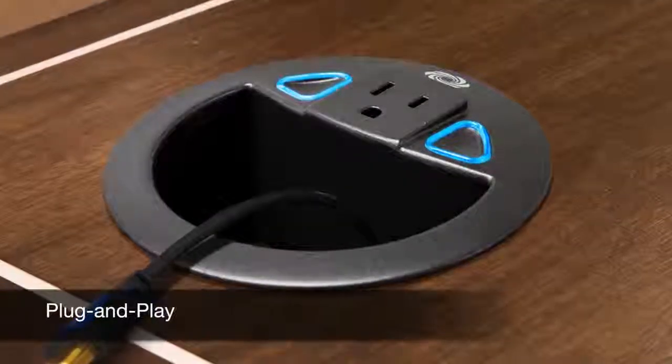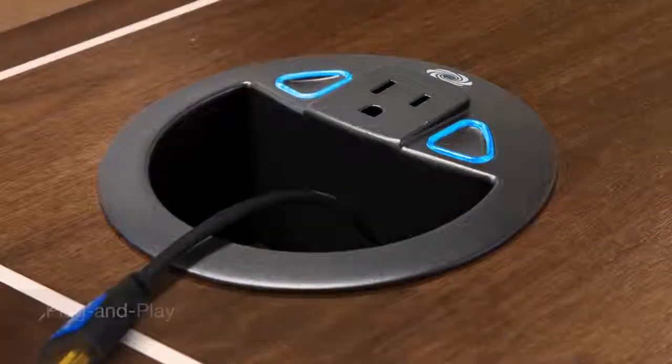AV Framework makes it really easy to configure room systems and get them up and running without any programming. The DMPS3 models provide auto-switching right out of the box, so all you need are sources and a display. You can just plug in laptops and present. It also gives you plug-and-play connectivity with Crestron Connect-It cable caddies. Simply plug in the Connect-It into the USB port on any of the DMPS3 4K models. They automatically communicate right out of the box.